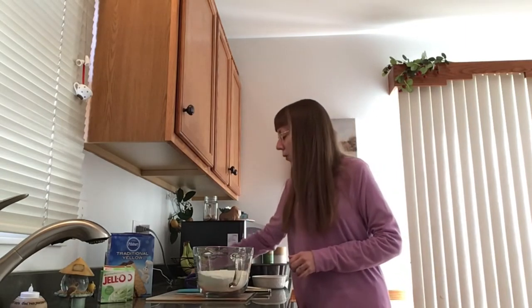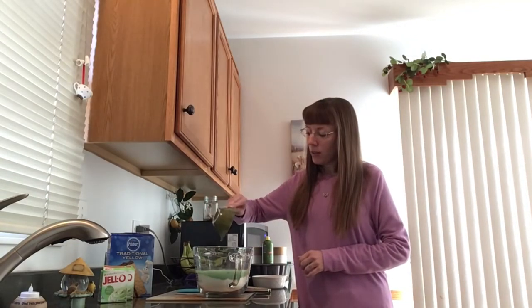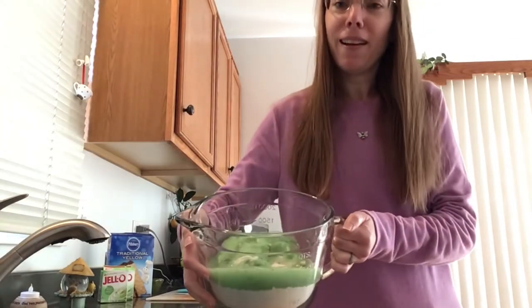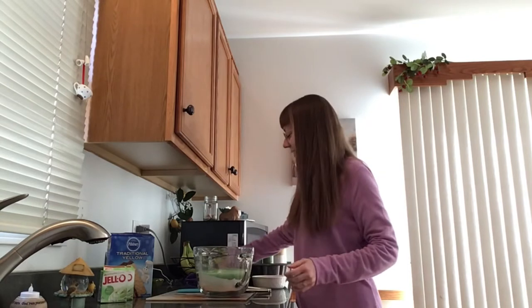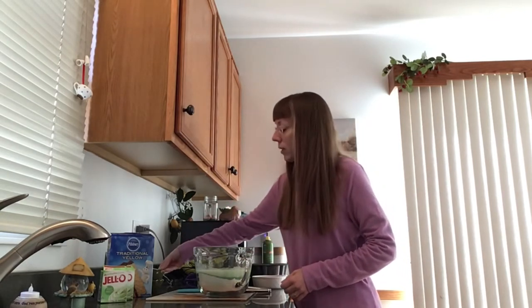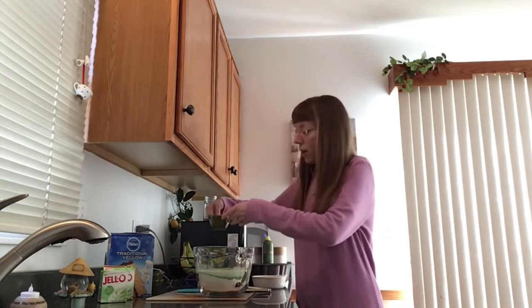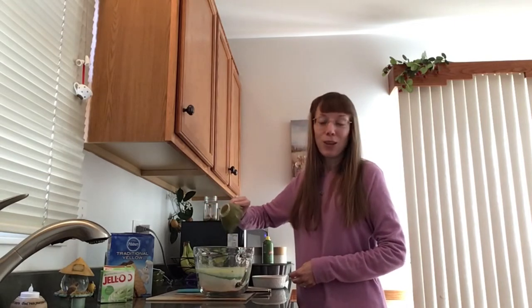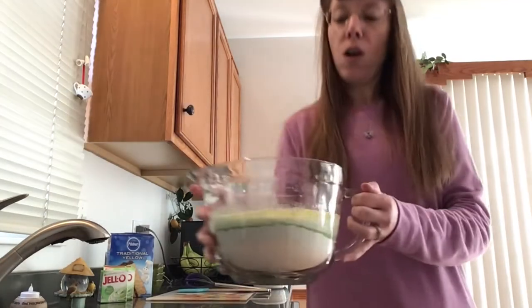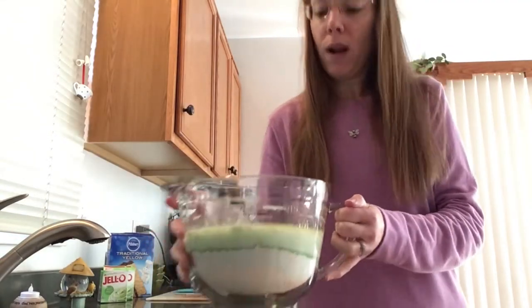Our next three ingredients are all the same measurement — they're all going to be a half a cup each. We're going to put in a half a cup of water. Notice how you get that pop of green in there from the pudding mix. Then a half a cup of milk — any style milk will do. I went with whole milk; it has a little less salt. And a half a cup of oil — I am using canola oil. All of that liquid is kind of moving around on top.